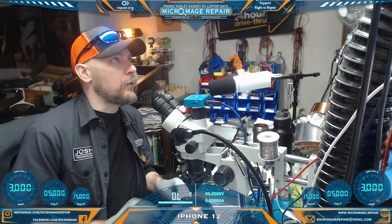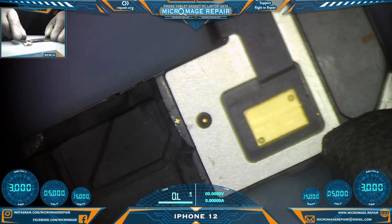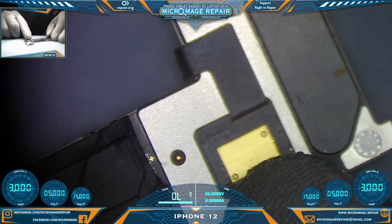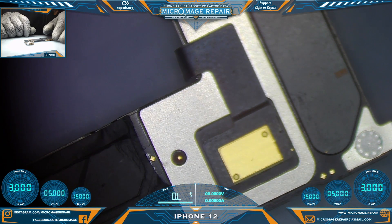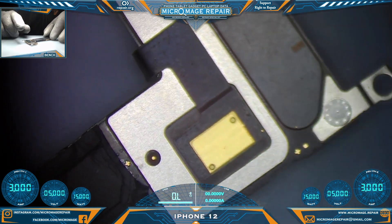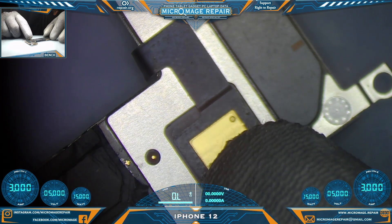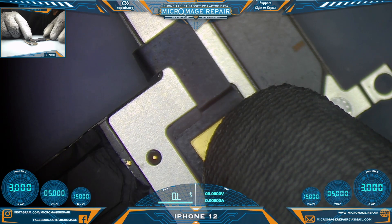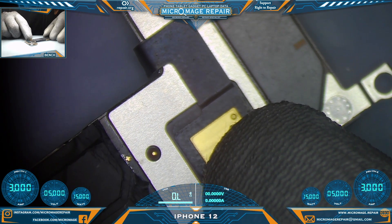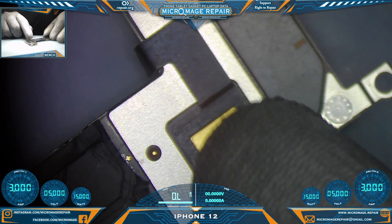iPhone 12 motherboard — let me show you what's going on today. We have a ripped-off 5G antenna connector, so that will be our task today: replace the 5G antenna. According to the tech, it was half ripped and it just kind of fell apart when they were dealing with the backing of the phone.